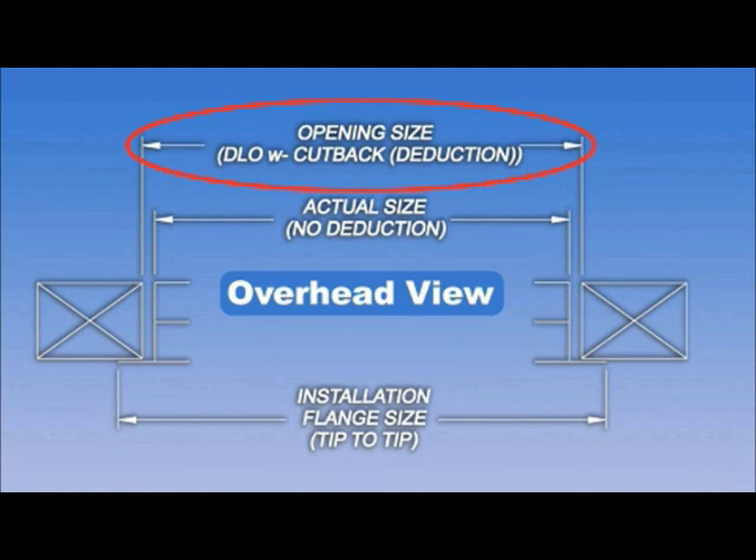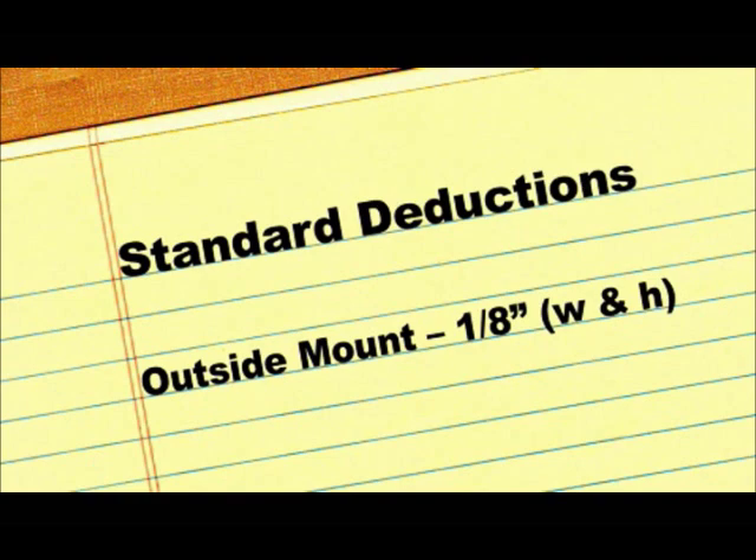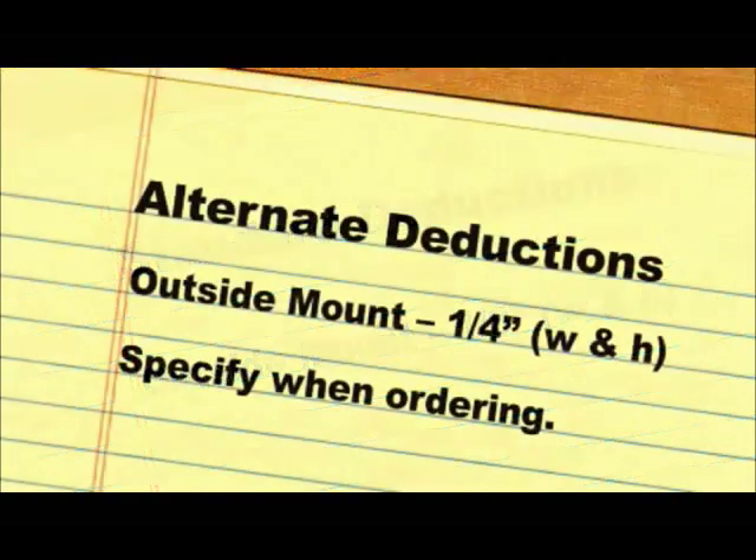We will deduct a fraction from the opening size and make the unit smaller to help ensure it fits into the opening. The standard deduction we take varies by product. For outside mount units, the standard deduction is 1 eighth inch from the width and height. We also offer an alternate deduction of 1 quarter inch, which must be specified upon ordering.